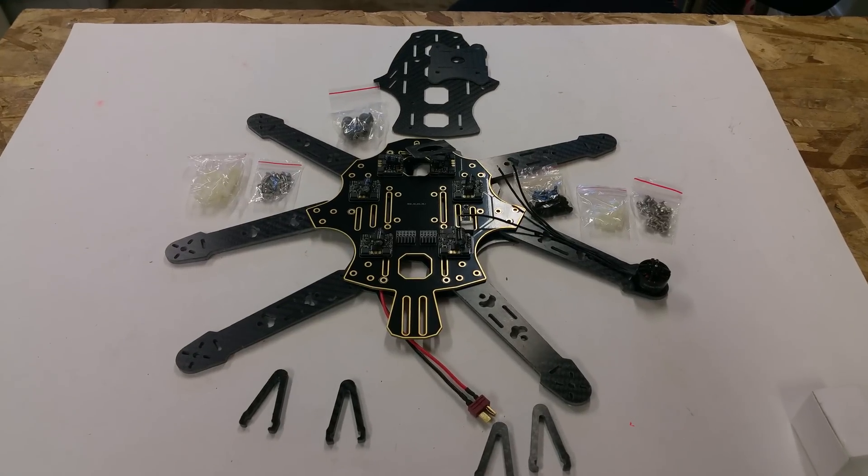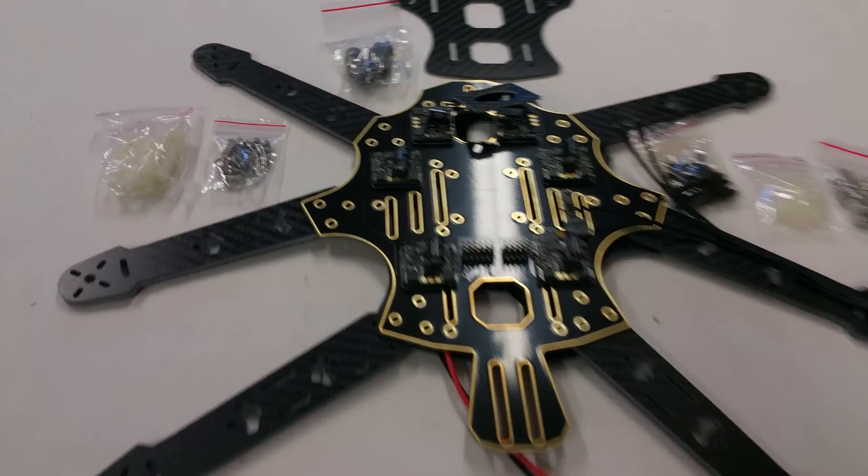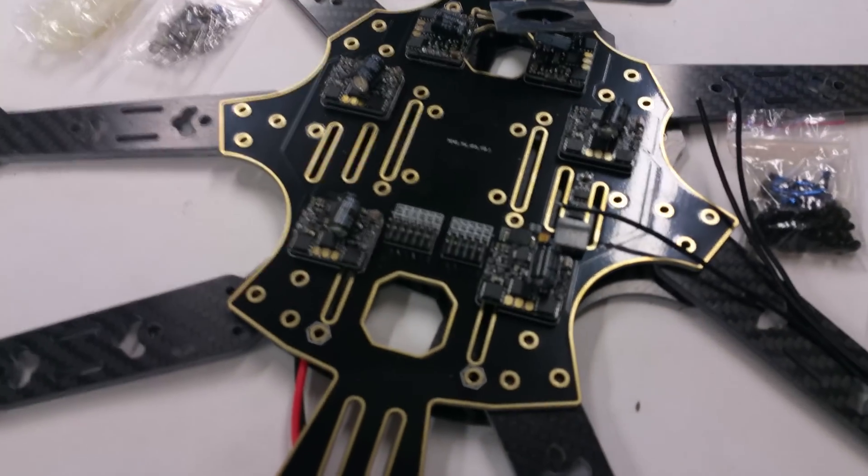What's up guys? Johnny here with Team Legit. I'm going to give you guys a quick preview of a new hexacopter that I'll be building. This is the Argonaut frame, just came in this morning — DHL just dropped off the package.